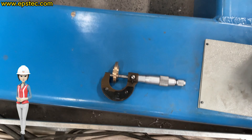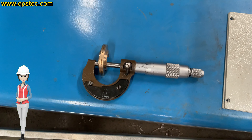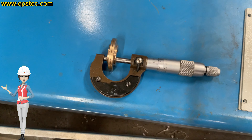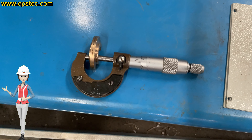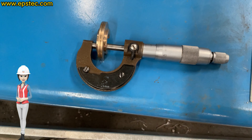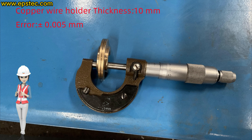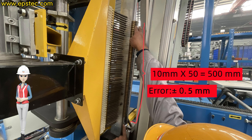The thickness of a single copper wire holder is 10 millimeters and the thickness error range for a single copper wire holder is plus or minus 0.005 millimeters. The total thickness of 50 pieces of copper wire holder cannot exceed plus or minus 0.5 millimeters.